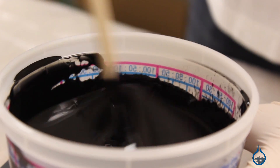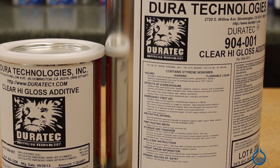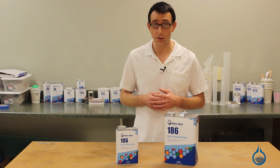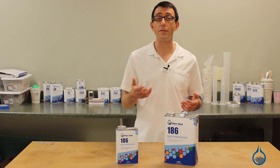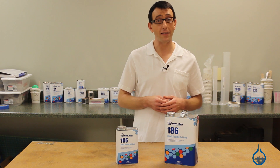To further increase the gloss and performance of 186, you can add Duratec High Gloss Additive. This will improve the gloss retention, thin, and reduce surface porosity. Thanks for watching Fiberglass on YouTube. Remember to check out our number 186 black tooling gel coat and all of our other gel coats on Fiberglass.com. And don't forget to subscribe to our channel and like this video.